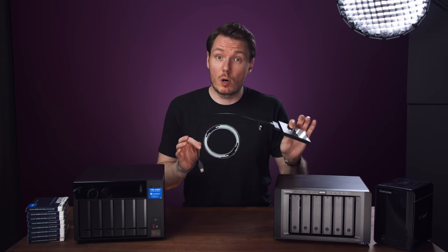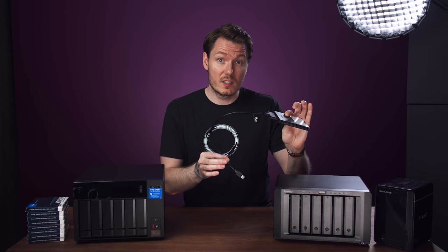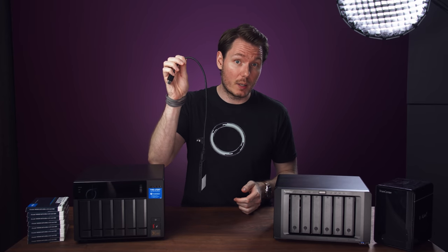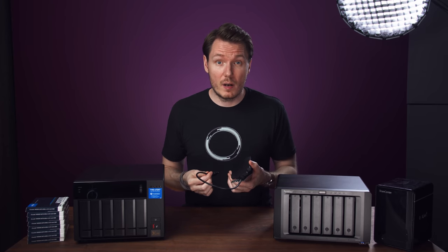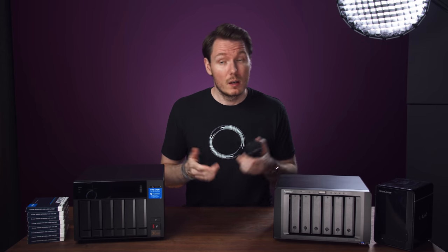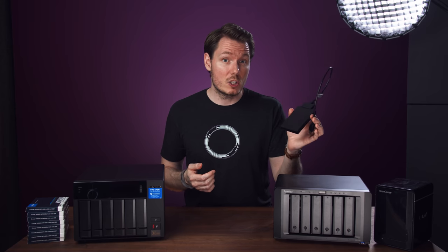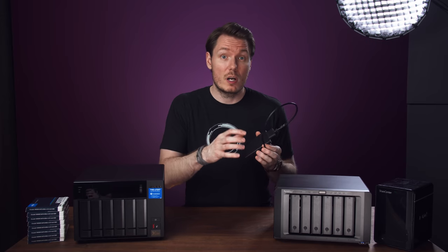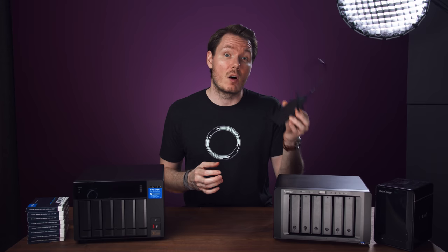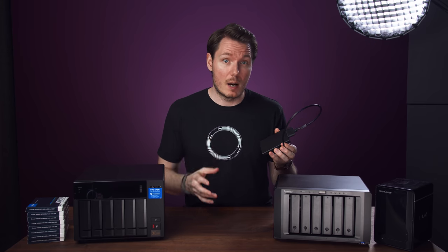My old way of doing things was to record my footage to SSDs and then connect them to my editing rig via USB adapters and edit right off the drives. But for multi-camera shoots, this would require me to have several dangling drives hanging off every port of my computer. In terms of performance, this actually worked fine, and it was only the odd time where I'd get USB conflicts and have to remove and re-plug in the drive, but mostly no big deal.